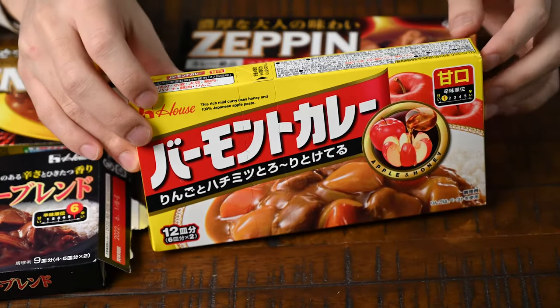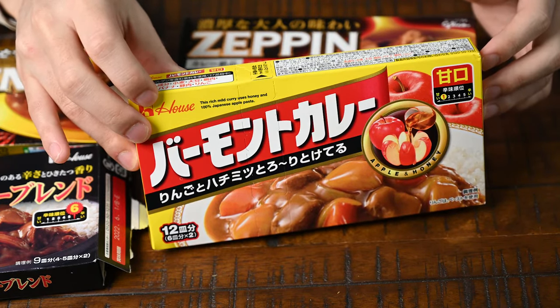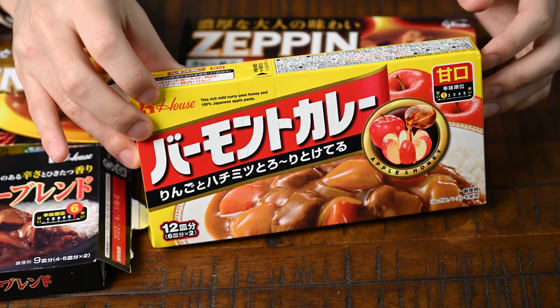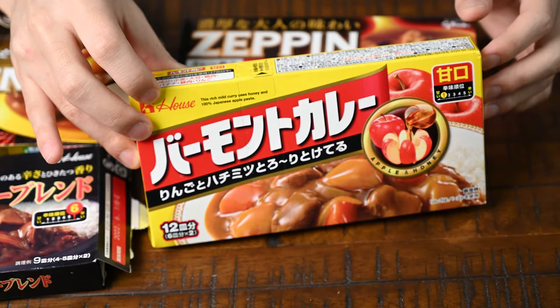Next, I have Vermont. You'll recognize that the packaging always has this picture of the apple with honey on the front. As you probably guessed, this roux creates a sweet curry with a slight fruity kind of taste. If you want to make Japanese curry for your kids or you don't like spicy food, this brand is really great. Very mild, but still lots of flavour.